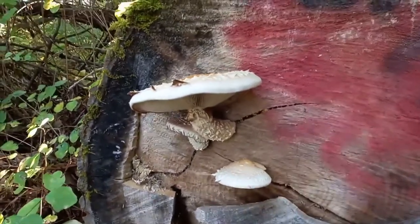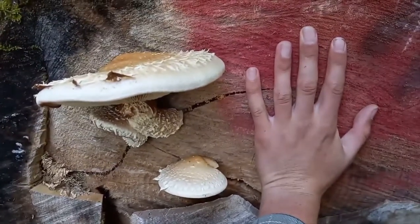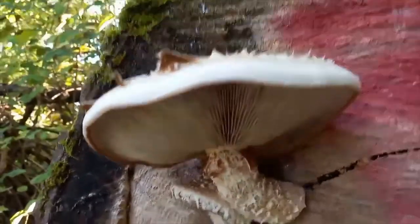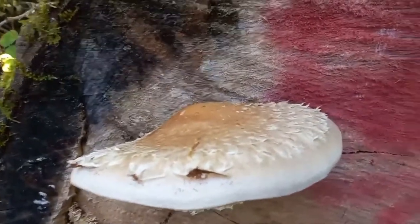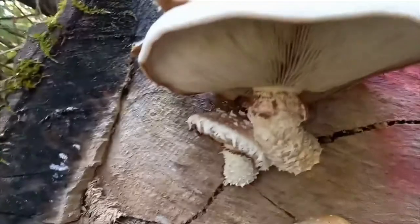Oh shit. Well, that's a first. Damn. I don't know what this is. Almost looks like a shiitake, not gonna lie. But it's got brown spores.